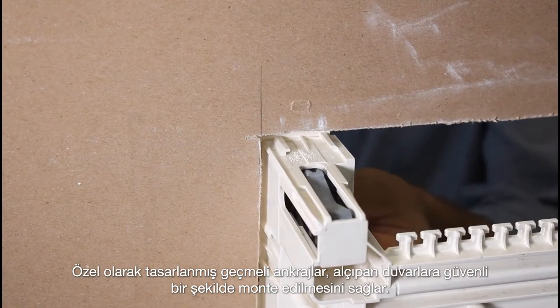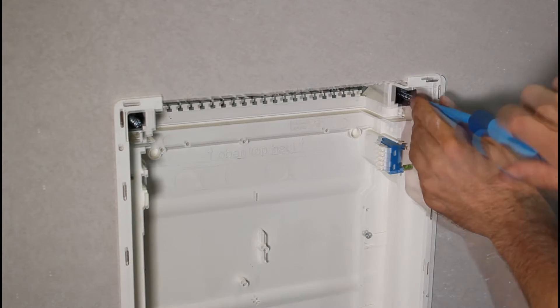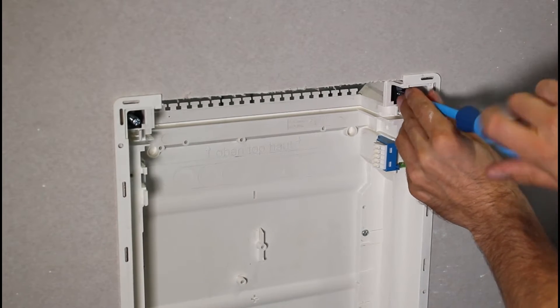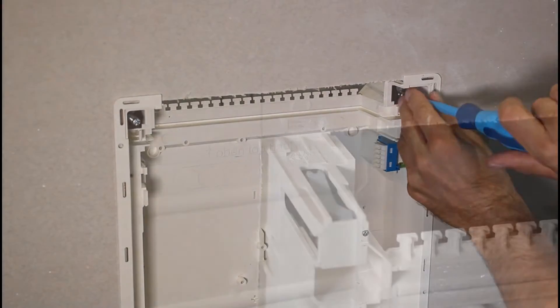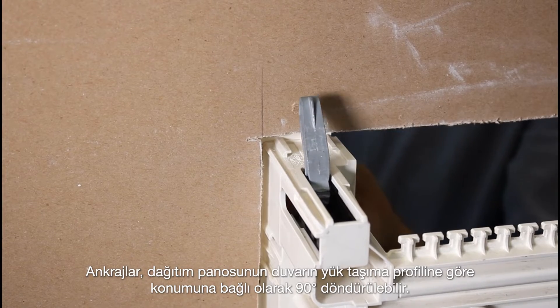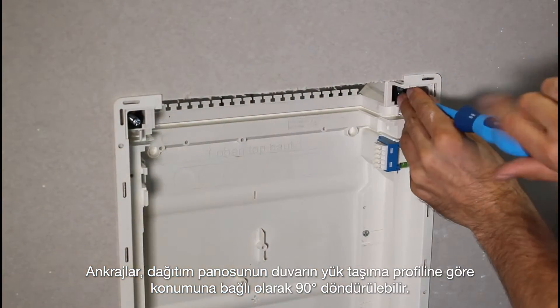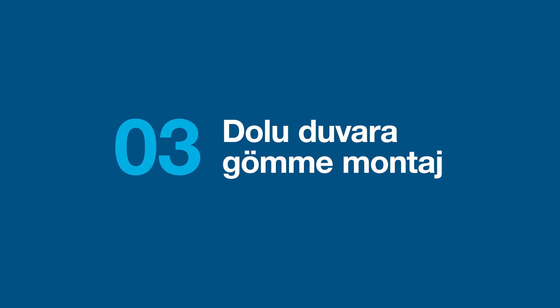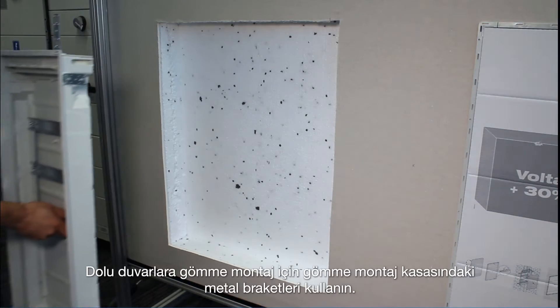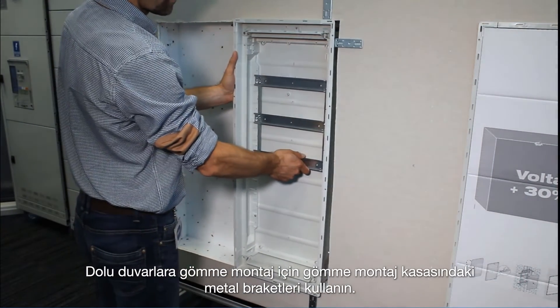Specially designed snap crank anchors allow for secure installation in plasterboard walls. The anchors can be swiveled through 90 degrees depending on the location of the distribution board in relation to the load-bearing profile of the wall.